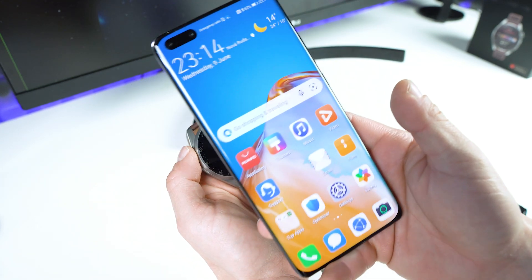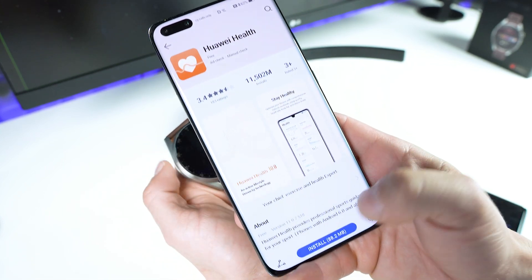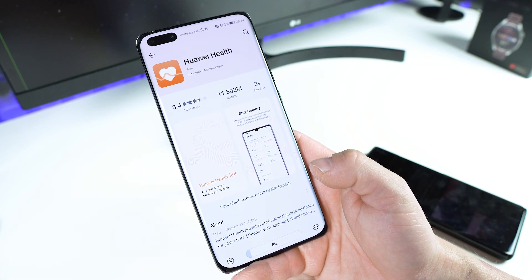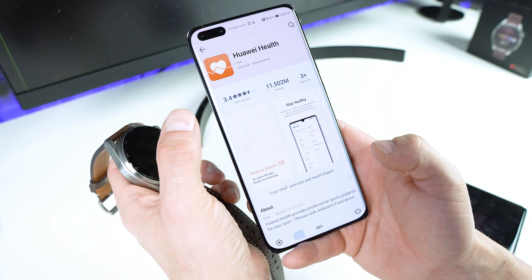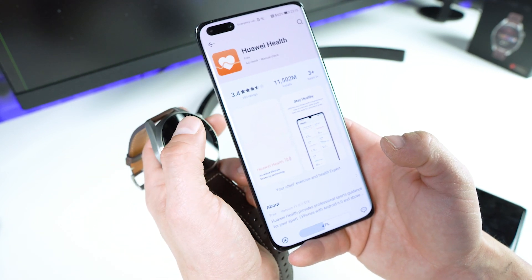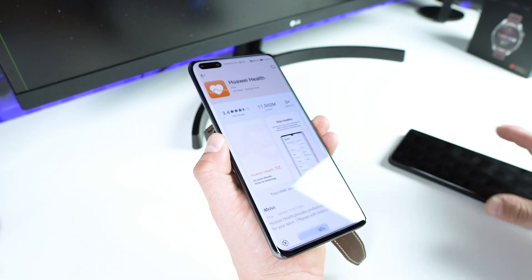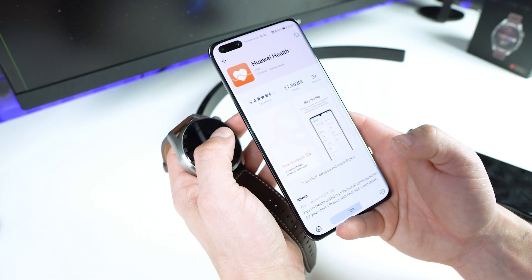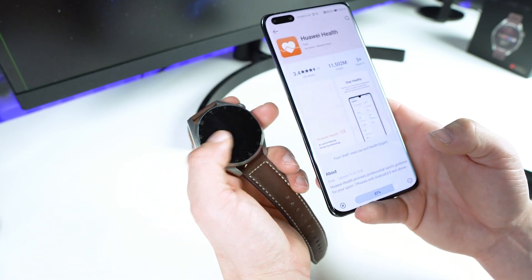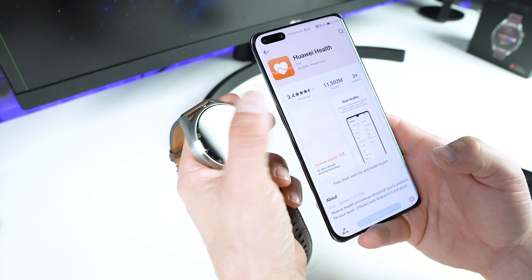On Huawei smartphones it's very simple — all I have to do is go to AppGallery, search for the Health application, tap on Install, and install the Health application directly from AppGallery. After the Health application is downloaded, I'll show you how to pair the Watch 3 Pro with the smartphone on the Huawei phone. Once you have the newest version on the Samsung and the newest version on the Huawei, the pairing setup is the same on both devices.